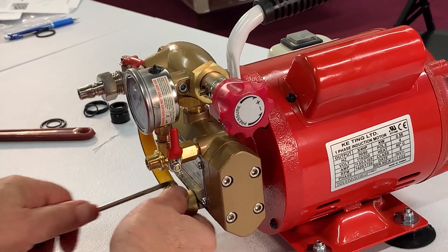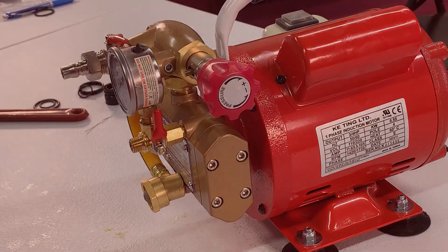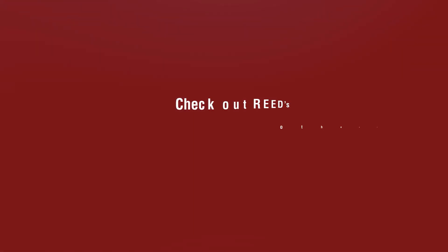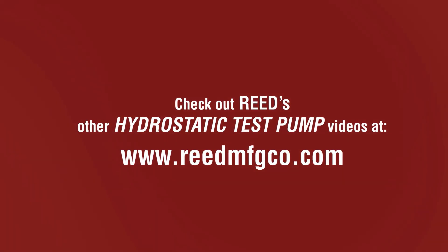Reed recommends periodic maintenance of your hydrostatic test pump every 100 hours to maximize efficiency. Check out Reed's other hydrostatic test pump videos at www.reedmfgco.com.